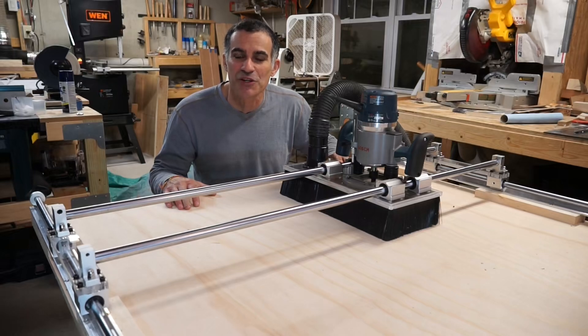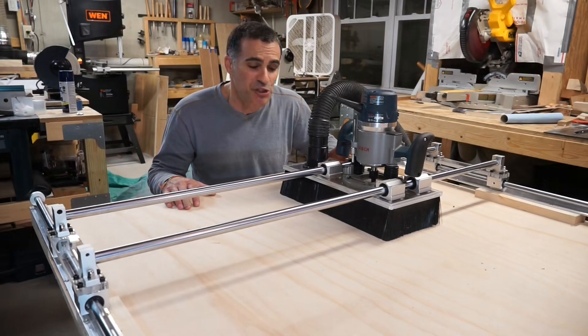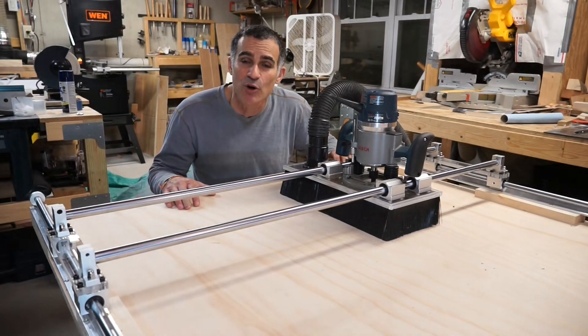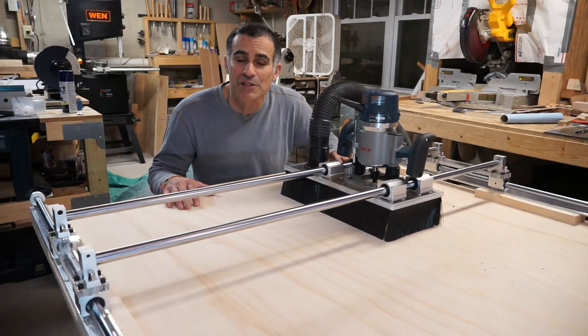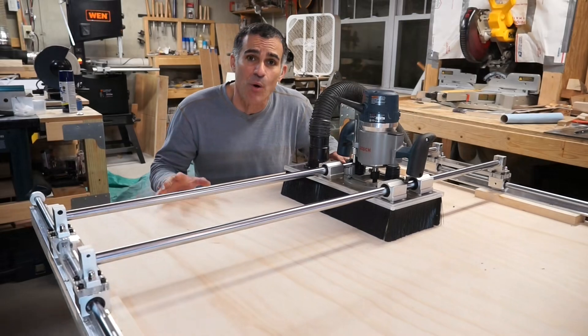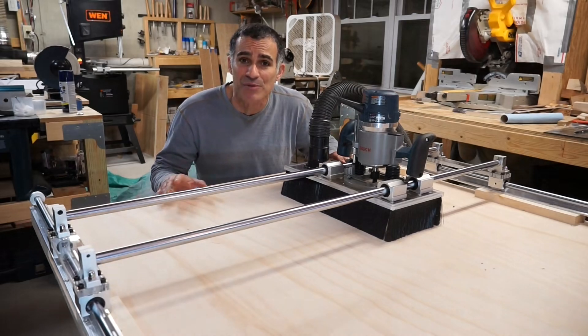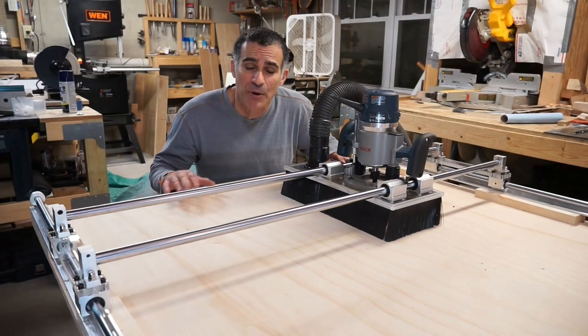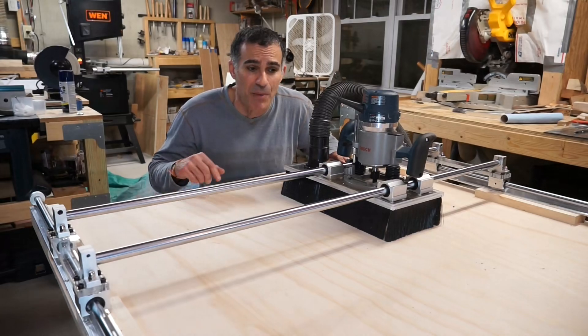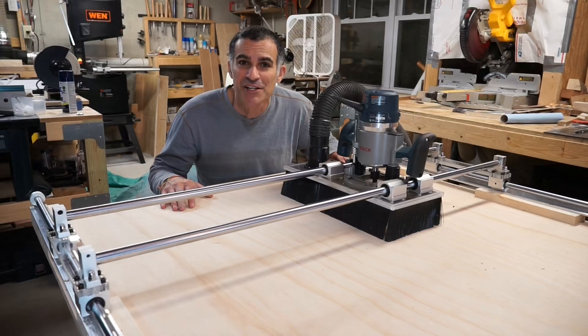Hey everybody, welcome back to the shop. This is Todd with Industrial Comfort. Today I'm going to show you how to build this router sled with dust collection so that you can flatten your wood slabs and boards. You can go out and spend hundreds if not thousands on a setup like this — today I'm going to show you how to do it for less than $200. I'll put all the links in the description where you can buy all the hardware for this. Let's get started.